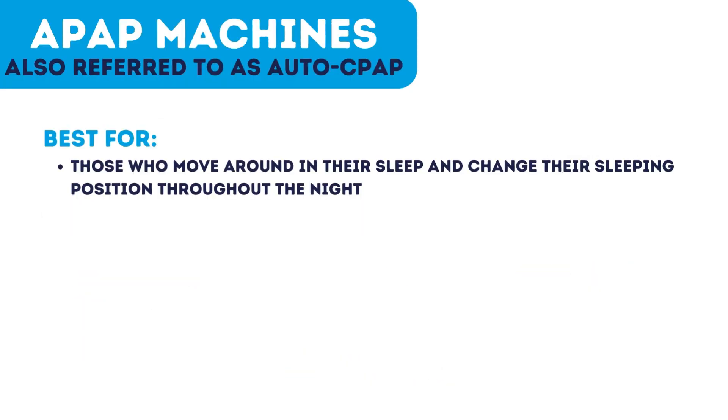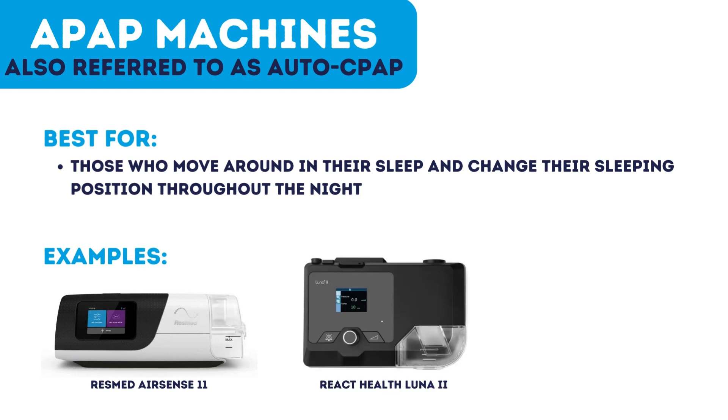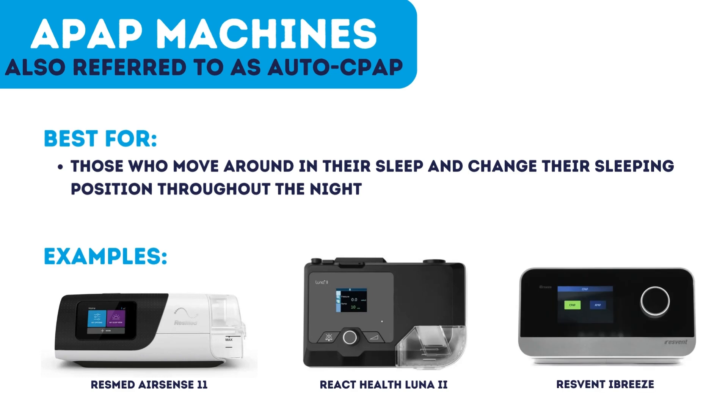APAP is one type of CPAP machine and stands for Automatic Positive Airway Pressure. This type can raise or lower the pressure based on the user's breathing patterns. Some examples include the ResMed AirSense 11, React Health Luna 2, and the ResVent Eye Breeze.